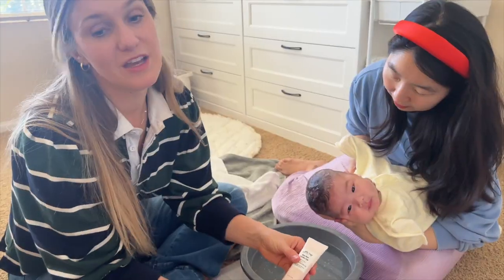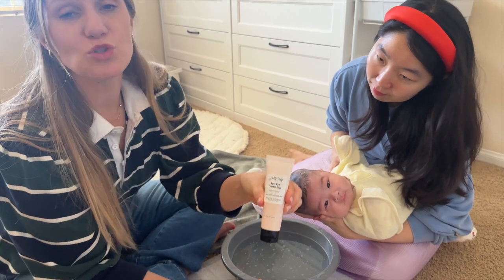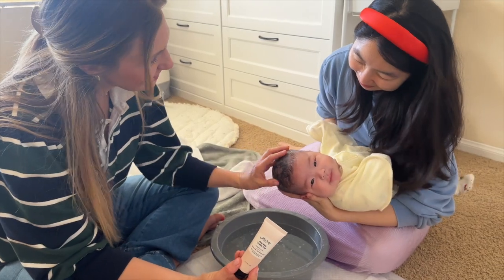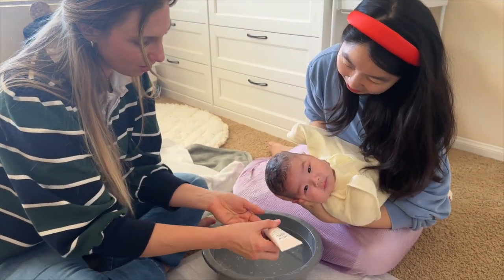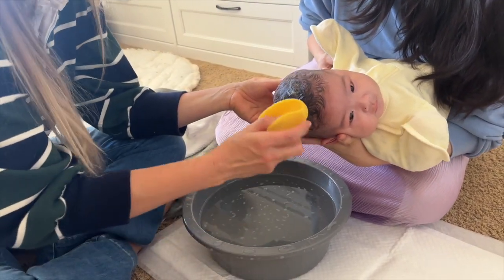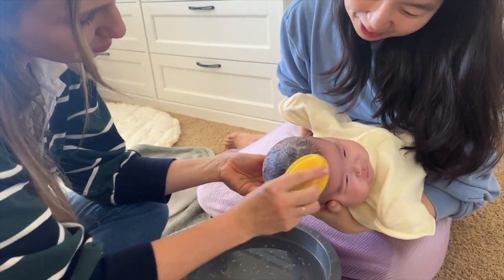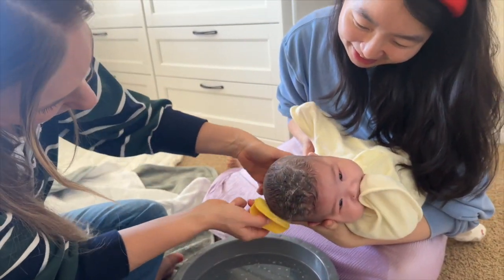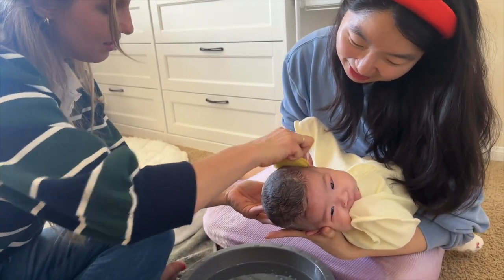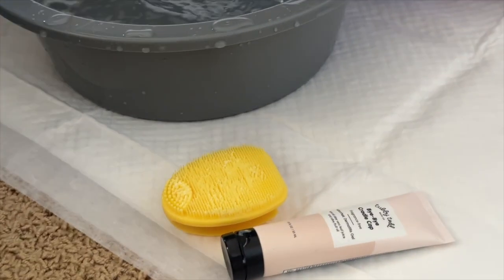After washing with the hair and body wash in his hair, we're going to use the Bye Bye Cradle Cap, because it's really common for babies to get cradle cap — it's kind of just like dandruff for adults, dry skin on the scalp. I'm going to put a little bit on Theo's scalp right here, and then use our brush to help break free any of that dry skin. It just needs to be agitated a little bit with this soft dual bristle brush, and then we'll wash that off.